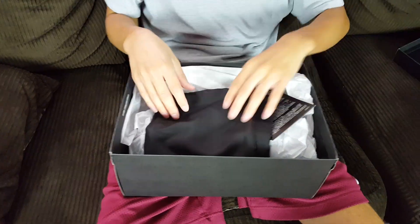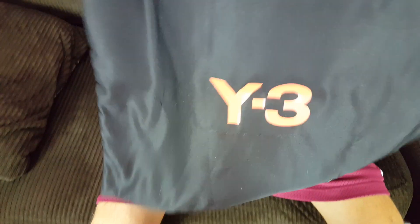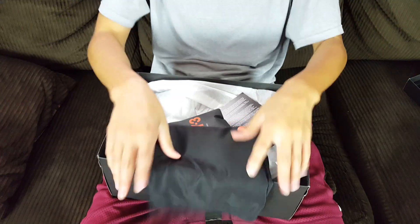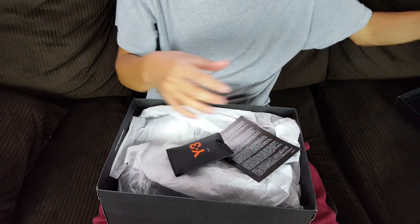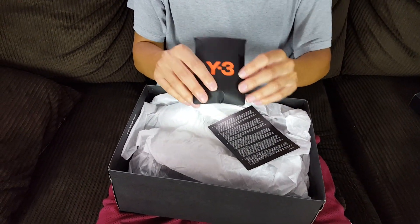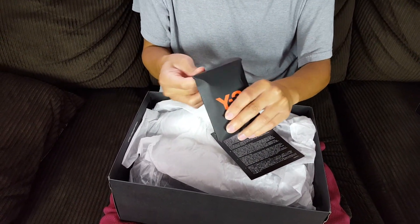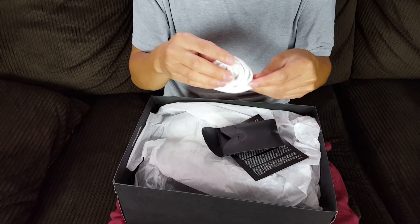I'm not even gonna try because I'll butcher it and I don't want to disrespect anybody. Here's the other one, same style, and it's soft - it almost feels like a silky nylon type material. It comes with these laces, same kind of branding as on the dust bag.